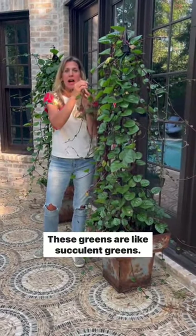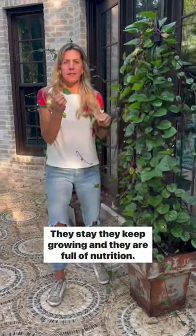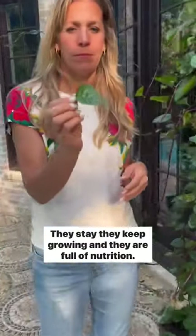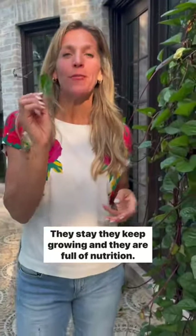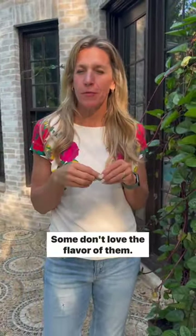These greens are like succulent greens. They keep growing and they are full of nutrition. Some people don't love the flavor of them.